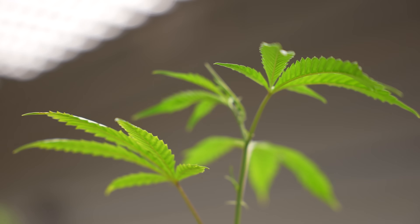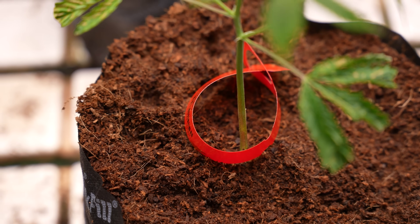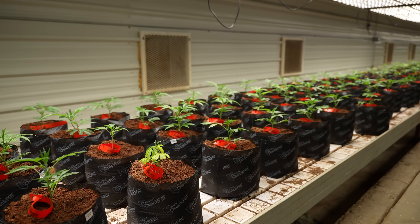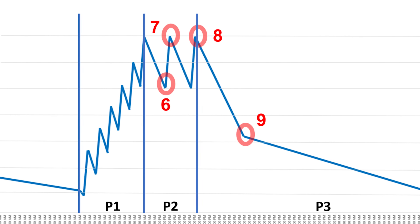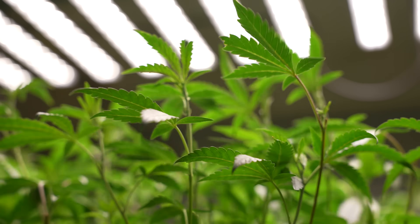Before getting into Phase 2, remember that the ultimate goal is that after the last irrigation of the day, the plants dry back overnight and over the rest of the day to a point where, at P1 the next morning, they've had enough time to dry back. Phase 2 is used to extend the period of container capacity so that the last irrigation of the day is timed to allow that proper dry back.